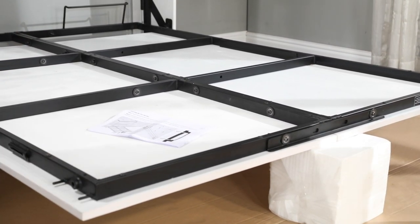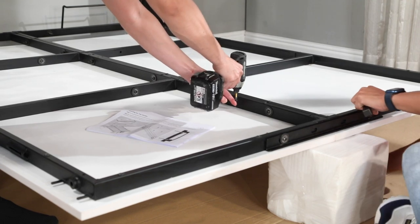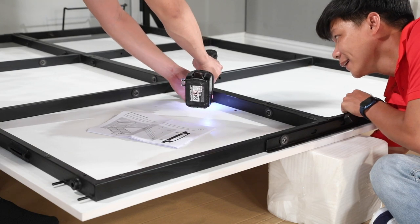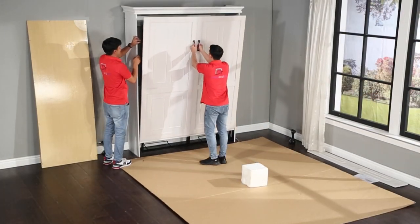From the hardware boxes, get the two bed tray handles and remove the attached screws. Insert the screws through the pre-drilled holes on the bed tray, and while one person reaches under the bed tray to align the handles to the screws, the other person can snug up the screws.